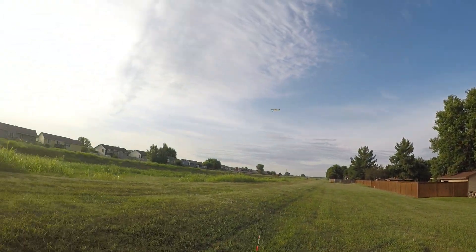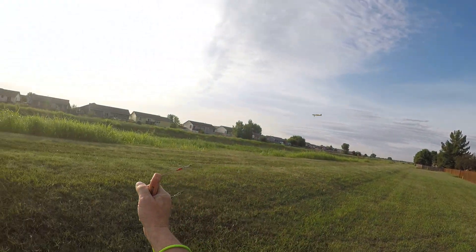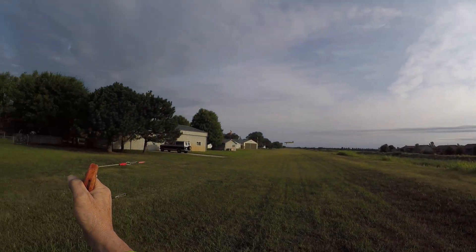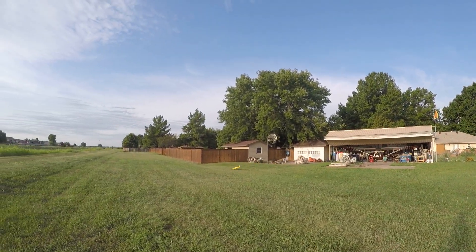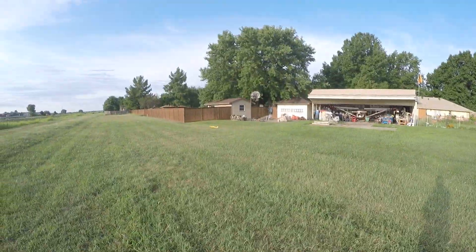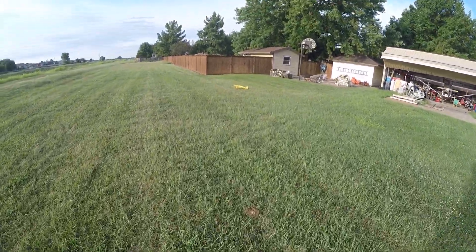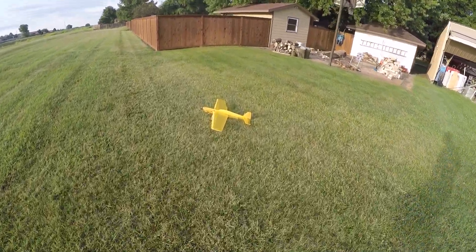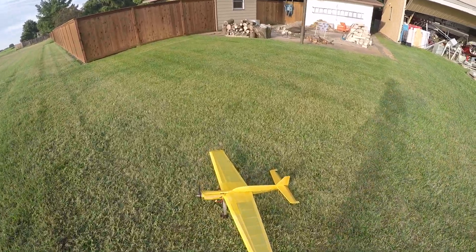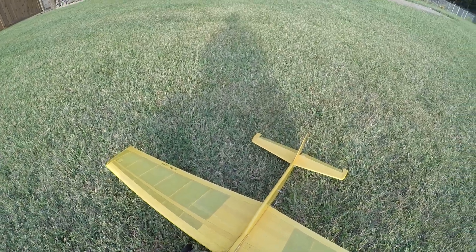I'm gonna start whipping now because I need the energy to get it back in — the motor just shut down. I gotta land on my neighbor's yard because it's got the smooth grass. So this is the Frankenlaser — Frankenlaser Profile.